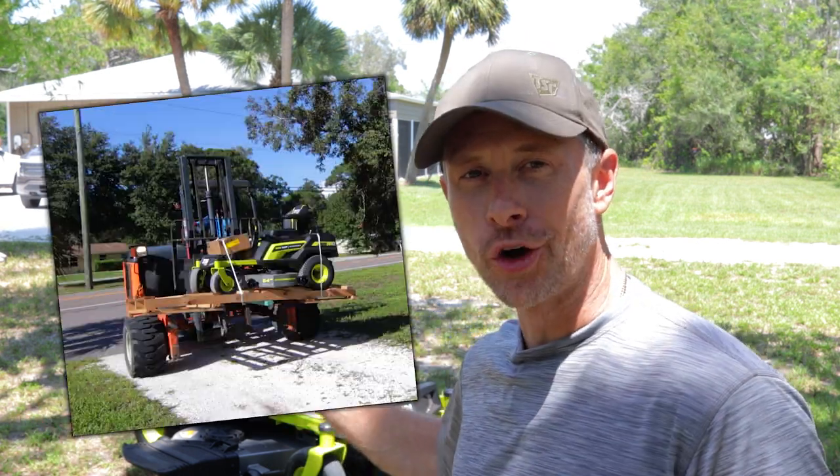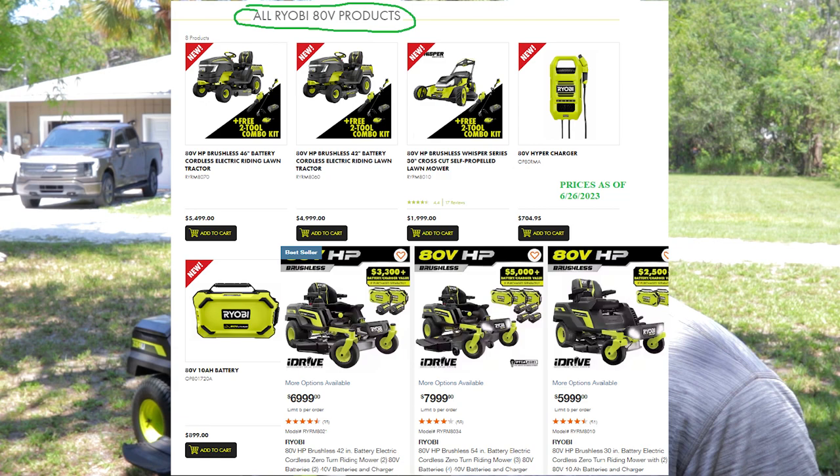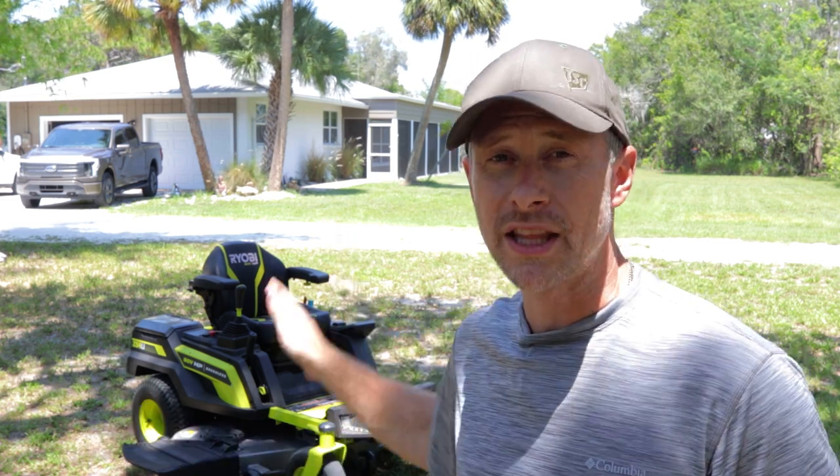What is going on YouTube fam? We are finally at our one year anniversary, well close to it, since getting our Ryobi 54-inch zero-turn mower. This is their second iteration that came out one year ago using the 80-volt lithium-ion batteries. I'm happy to bring you guys an update after putting just shy of 30 hours of use through this thing in the past year.